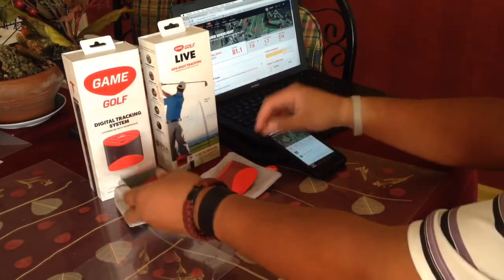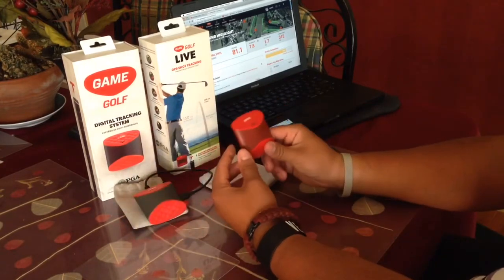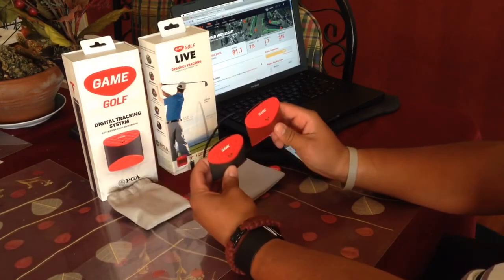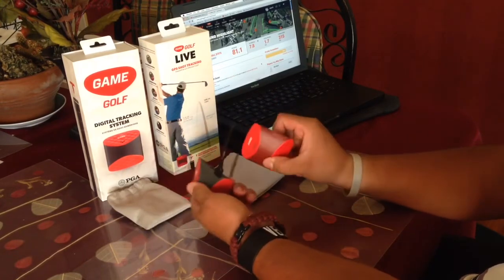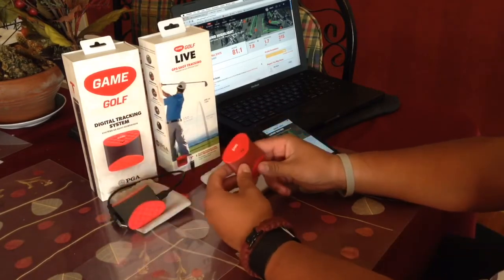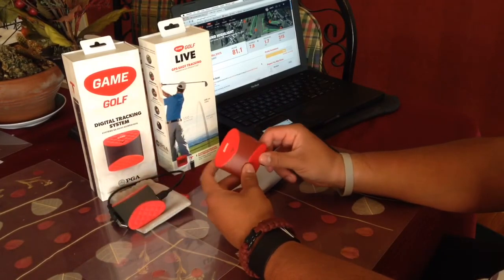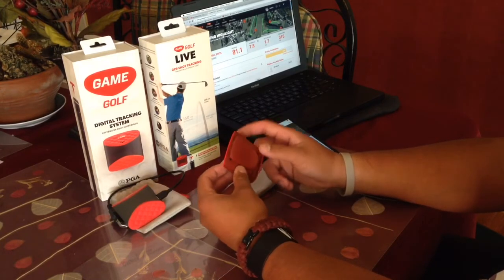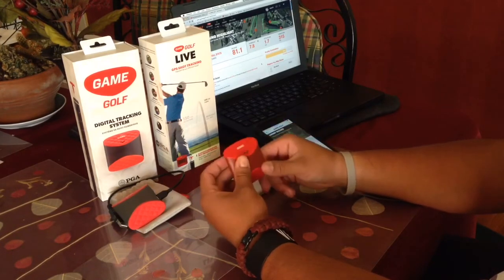Starting with the positives: it's a very familiar device. It has the same indicator lights, the same on/off button, and the same ports on the sides — that's my biggest plus. Another plus is the new color. I like it — it's a very burgundy, reddish color that blends in really well.